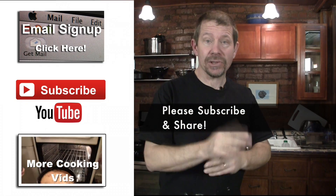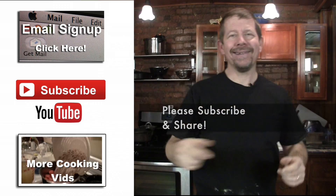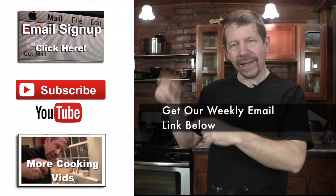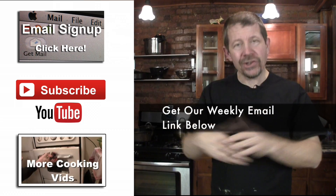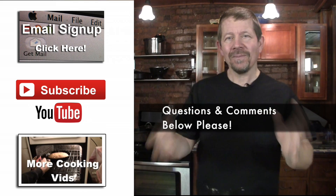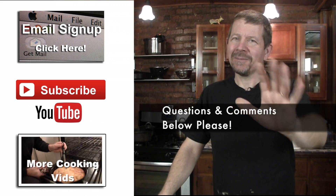So there you go — five no-knead tips. If you like our show, hit the subscribe button. Also sign up for our email newsletter. If these links don't work on your device, down below in the show notes are links to our email list and YouTube channels. Always great to hear from you guys — make it a great day, see ya.